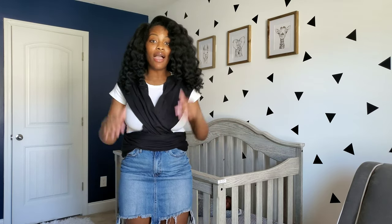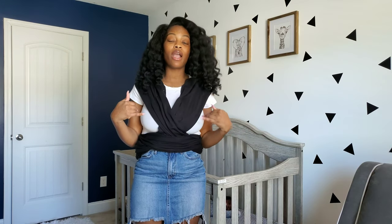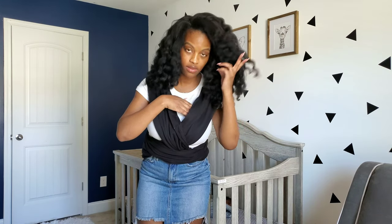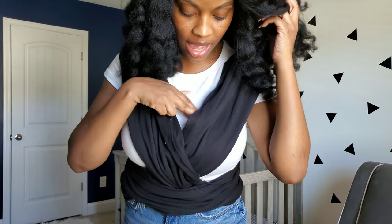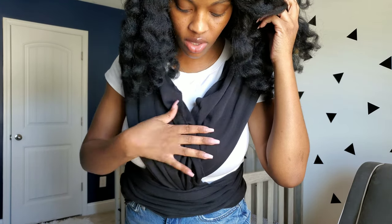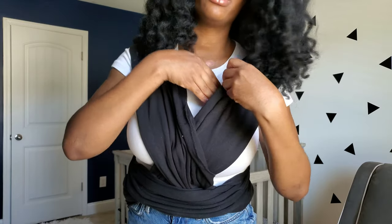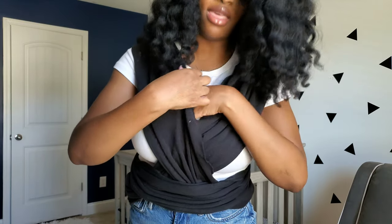So I went ahead and got him. Before I put him in here, I just want to point out — you see how these two are crossed over each other. The first side I'm going to put him in is the side that is underneath. There's going to be one on top and one on the bottom, and I'm going to put him in the bottom side first and then the top side.